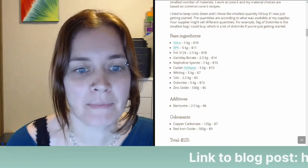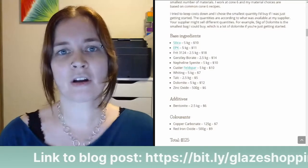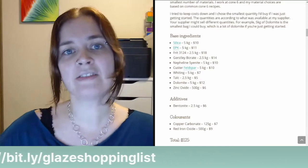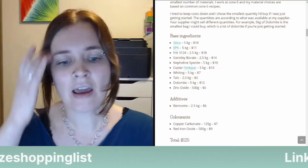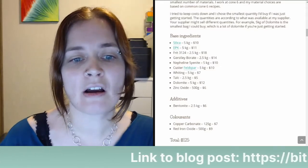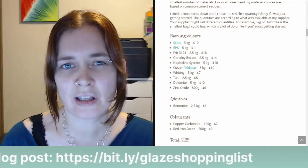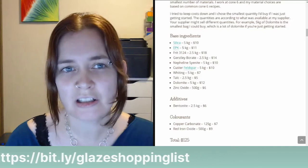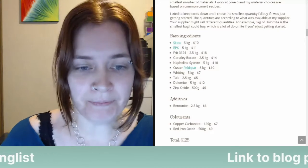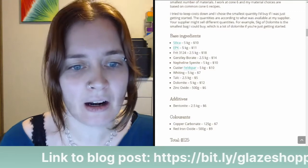Here's my list of base ingredients. The way I think about a glaze recipe: you have your base recipe and then your additives — colorants, opacifiers, that sort of thing. The base ingredients don't really contribute to color. We've got silica and EPK. Silica is our main glass former in our glazes. EPK is Edgar Plastic Kaolin — that's a clay. Clay is what keeps our glazes suspended in the bucket. Any type of kaolin would do; EPK is a brand name. Grolleg is another type of kaolin.